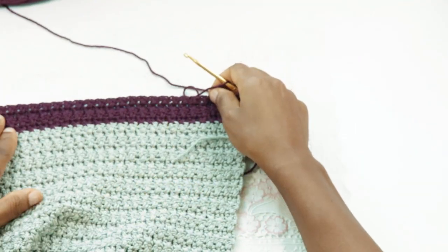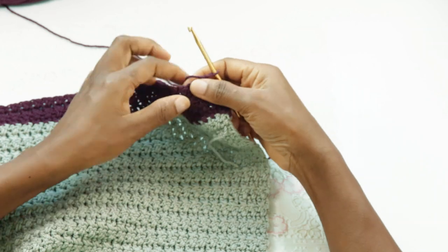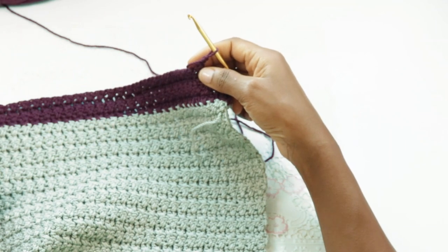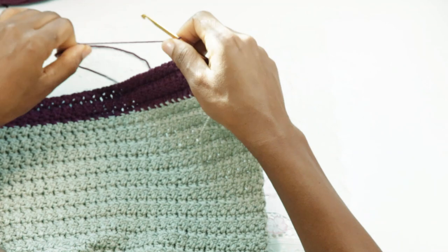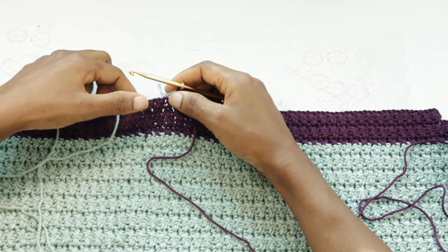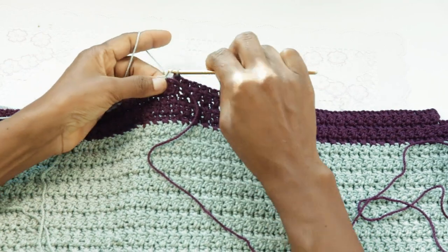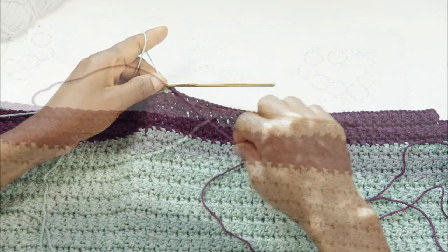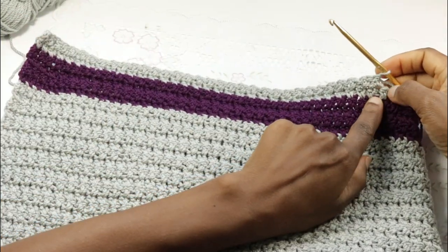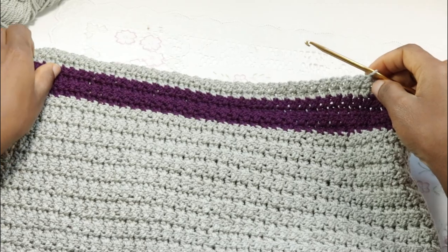We're going to repeat 28 sets of cross stitches. Remember, one set is two stitches. We're going to make 28 of them and then change to our main color. Join the new color, make the last stitch with color A, and then continue to make cross sets with color A. Once we're here on this row, make the cross stitch sets across, chain two, then turn and make another cross stitch set across.